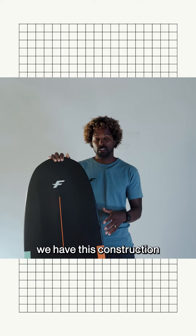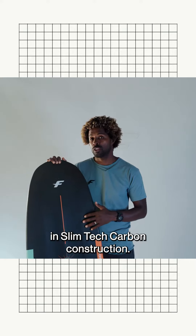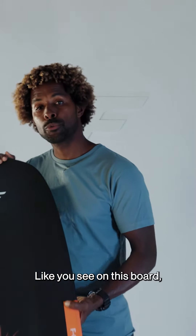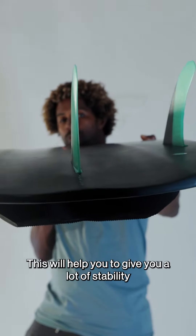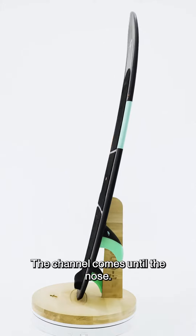On the new magnet, we have this construction in Slimtech Carbon Construction. Like you can see on this board, we have some really nice channels. This will help you to give you a lot of stability when you're landing your tricks. And the channel will come teal on the nose.